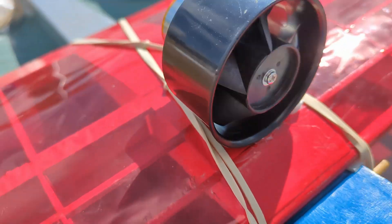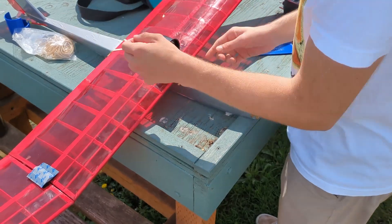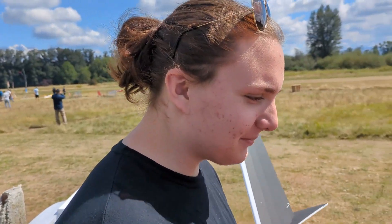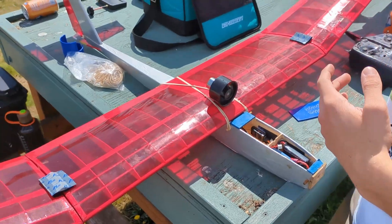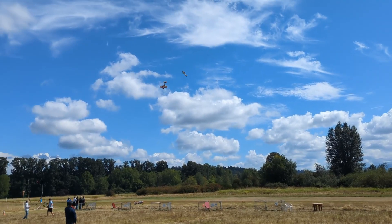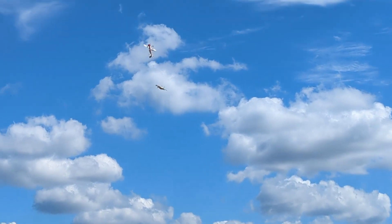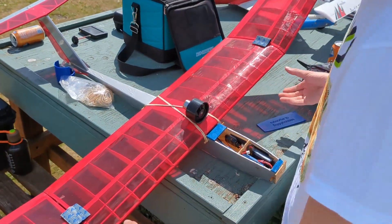Good old hot glue. We put foam supports on one side but forgot — well, it was good enough. Weight savings. We have rubber bands to hold it on. We've been interrupted — hold on, there's like a 3D contest going on, it's really cool. I think we're filming this now actually.